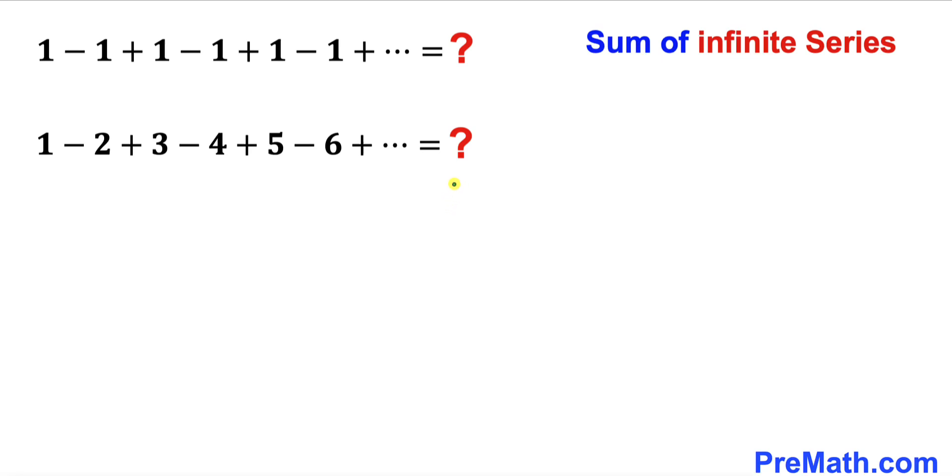Welcome to pre-math. In this video we are going to find the sum of these two given infinite series. The first one is 1 minus 1 plus 1 minus 1 and it goes all the way to infinity, and likewise the second one is 1 minus 2 plus 3 minus 4 plus 5 and it goes all the way to infinity as well.